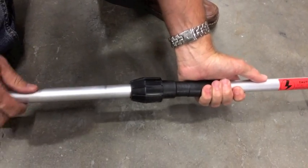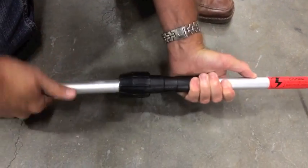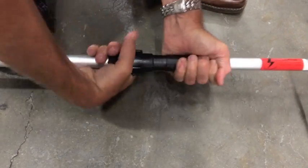Insert the threaded tip of each main pole into the collared receiver at the bottom of each net pole. Screw each telescoping pole into the piece and then tighten the collars to lock them firmly in place.